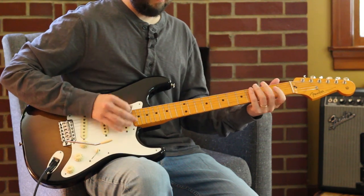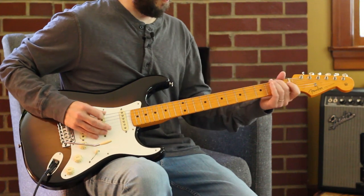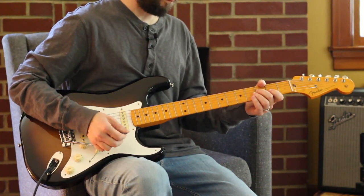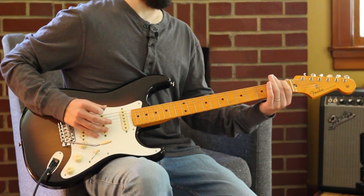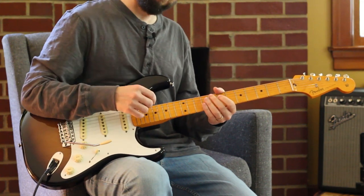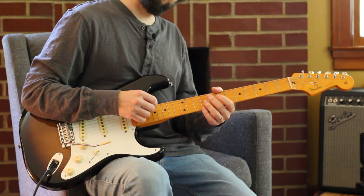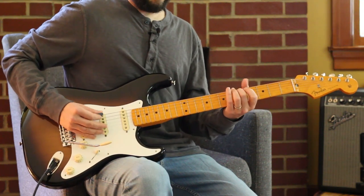Notice there's some muting going on, because when you have this much reverb drenched on the guitar... And then there's a walk-down from F, E to the D. I guess you'd call it a D minor — there's no third, so you could call it whatever you want. And a little cadence there.